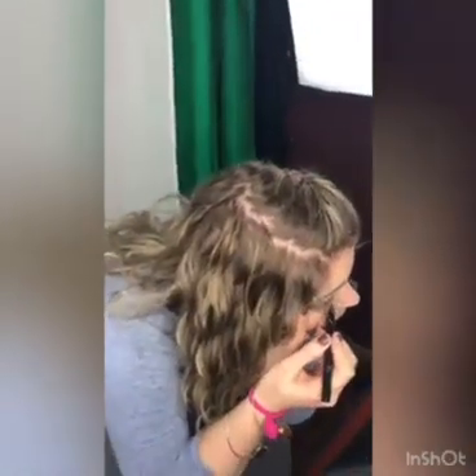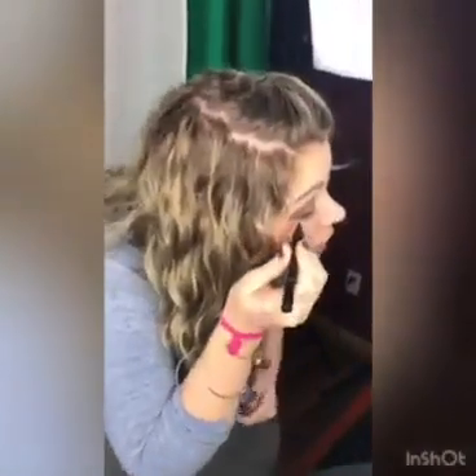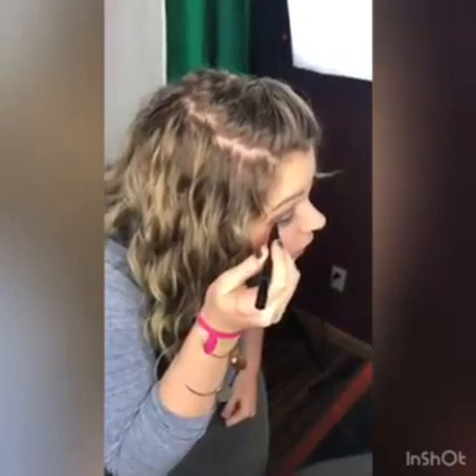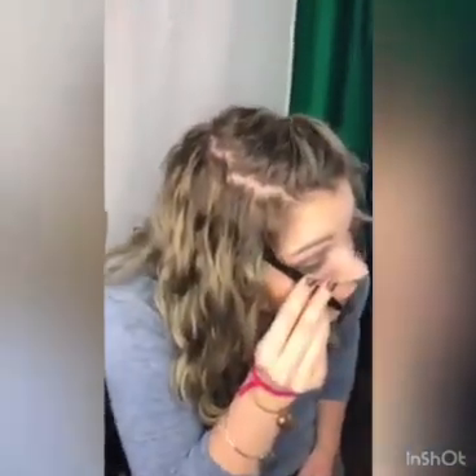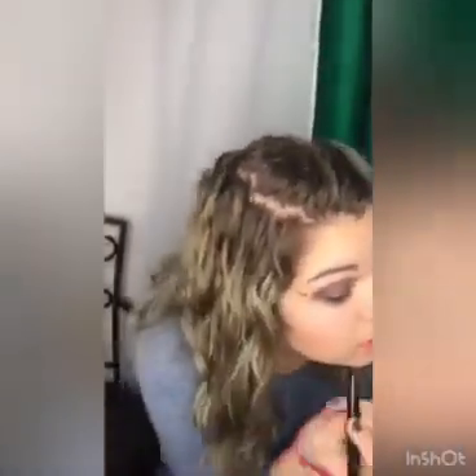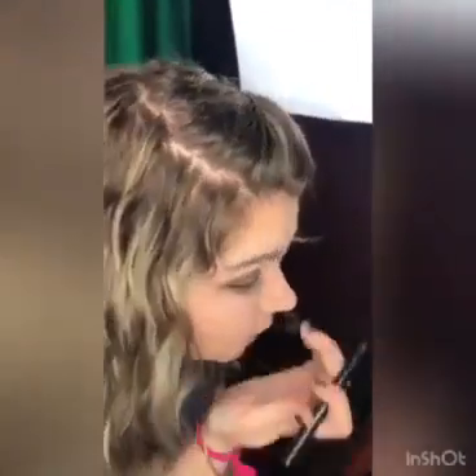Then I'm going to do eyeliner — I apologize that I have to get really close to the mirror to see this. What I like to do is go from the outer corner, almost in a straight line up toward your brows, then connect that to the middle part of your eye to create kind of like a wing liner.